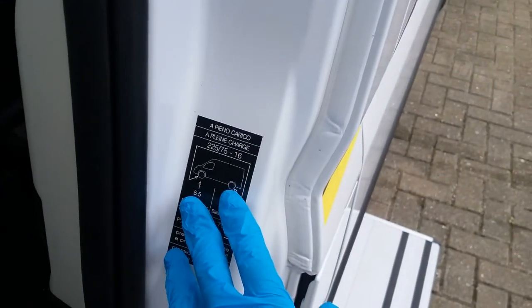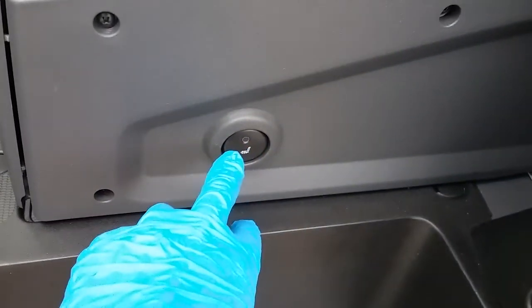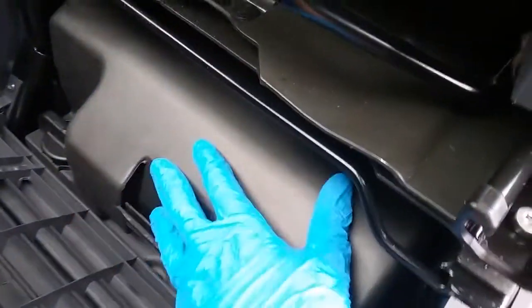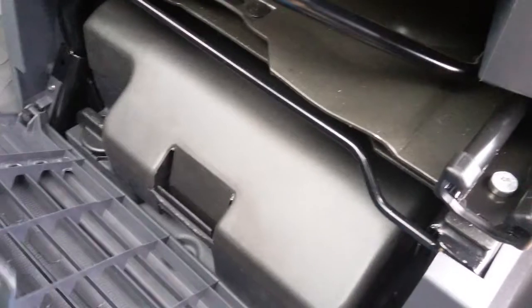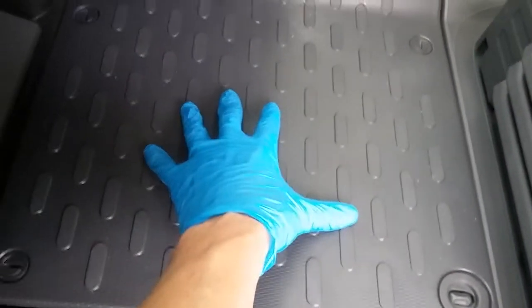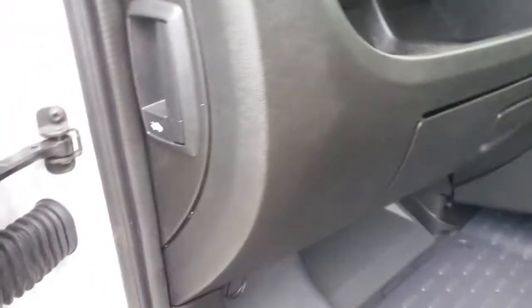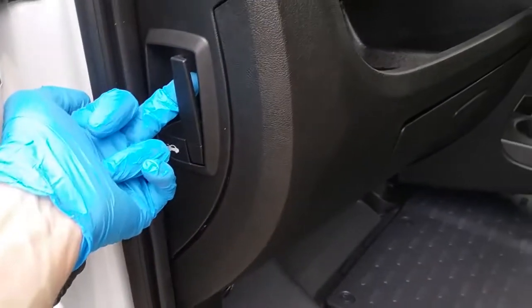Tyre pressure point is just here. Both driver and passenger seats are heated. Jack and wheel brace kit is just here. The vehicle battery is underneath the floor of the cab, and the bonnet release is just here.